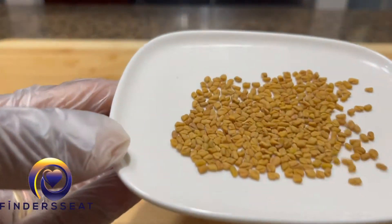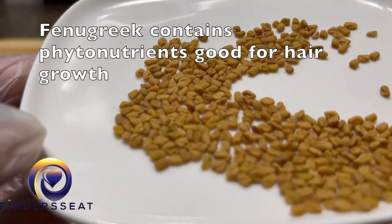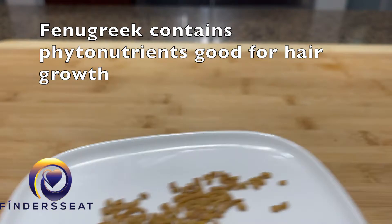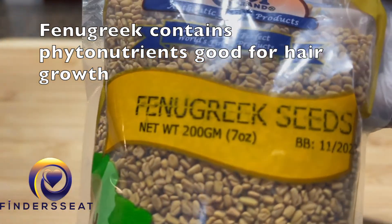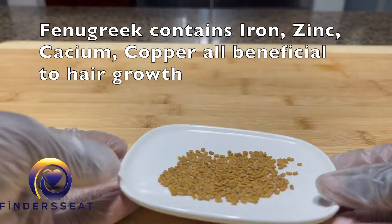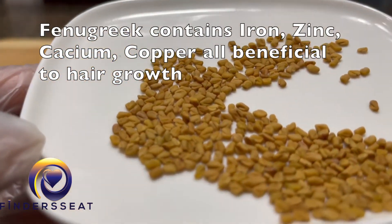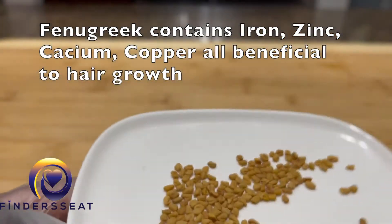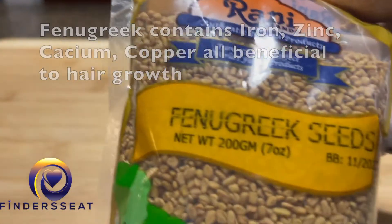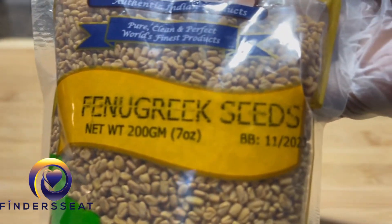In this video I'm showing you a simple recipe using fenugreek seeds. This is how it looks like. What I do is soak one teaspoonful of fenugreek seeds — it's amazing, contains so many nutritious benefits for hair growth. Once you soak this in water, leave it for about 12 to 24 hours.